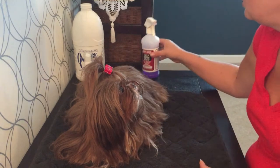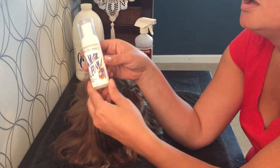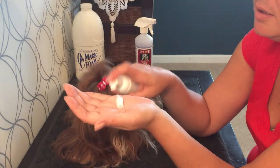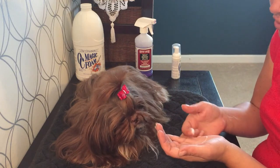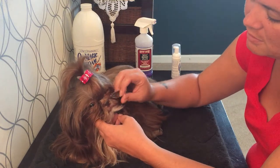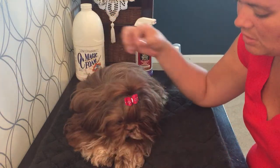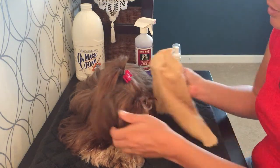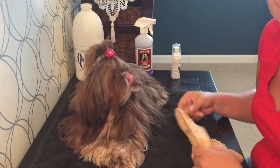Another type of dry shampoo is the Magic Foam by Chris Systems. You shake it up and it makes a foam, which I like around the facial area because you don't have to spray something on your dog or in their eyes. You work it into the facial furnishings until you're confident it's clean, then take your hand towel or paper towel and absorb it off the coat, brush it out, and you're good to go.